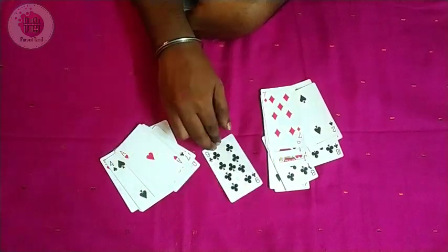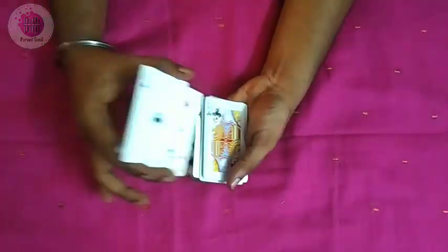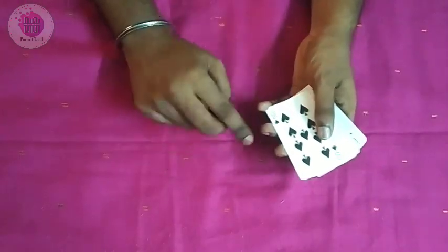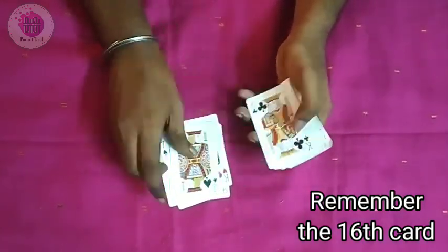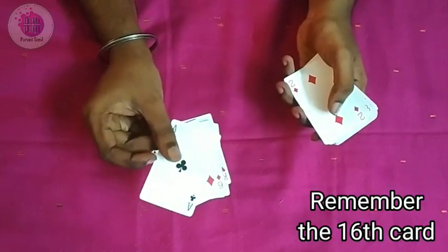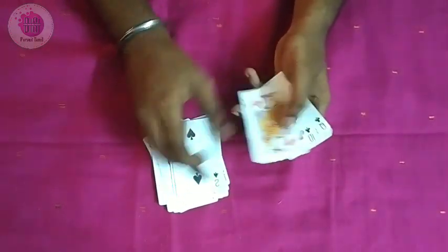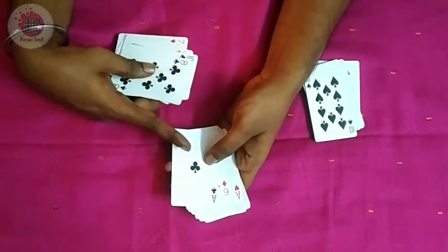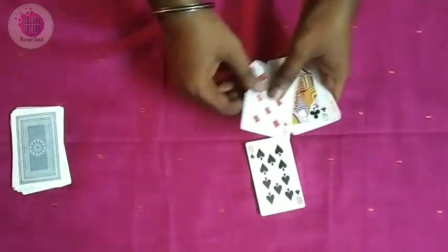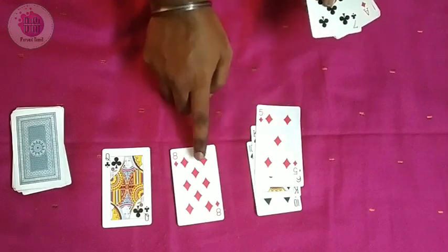Now we have the 9 of Clubs — just check this. The 16th card is the Ace of Clubs. You can wait until you get the 16th card. Now the top is the 10th card and the bottom is the 16th card. The Ace of Clubs is at position 4. You can put the deck on top. The remaining card is 3. The card is at position 10th, 11th, 12th, 13th.